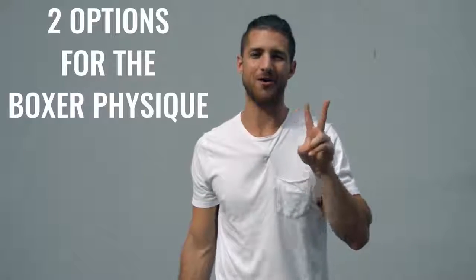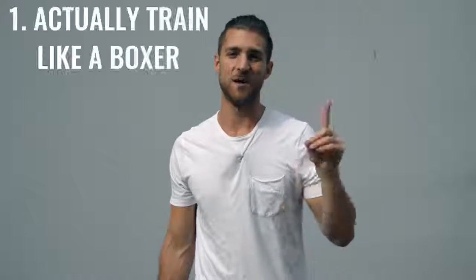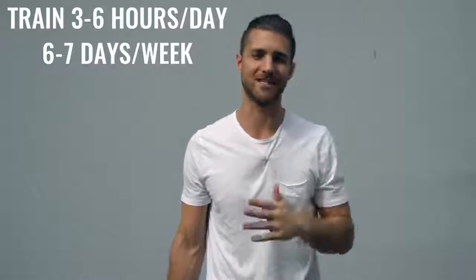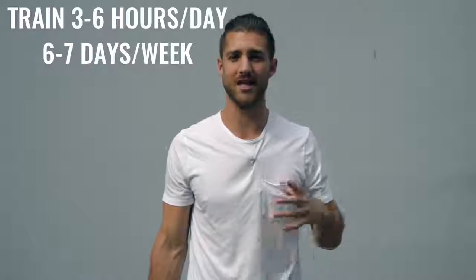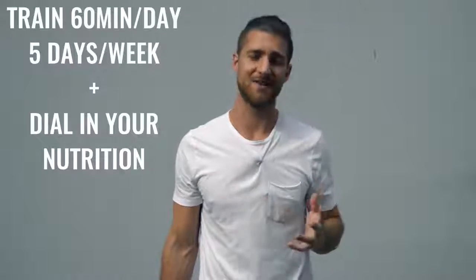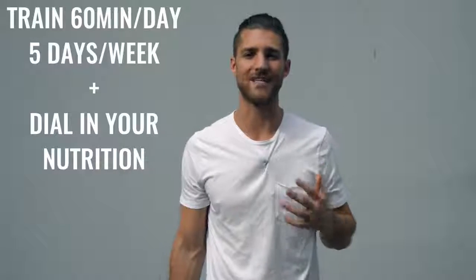Now onto the body breakdown of a boxer. There are two ways you can go about creating the boxer physique. Number one is how professional boxers actually do it, where they're training three to six hours a day, six to seven days a week — it's really your full time job. The second option is working out 60 minutes, five days a week and really dialing in your nutrition. Personally, I'm doing a hybrid between these two things, which gives me some more latitude to eat more food. Today I'll give you both options and you can decide which route you want to take.